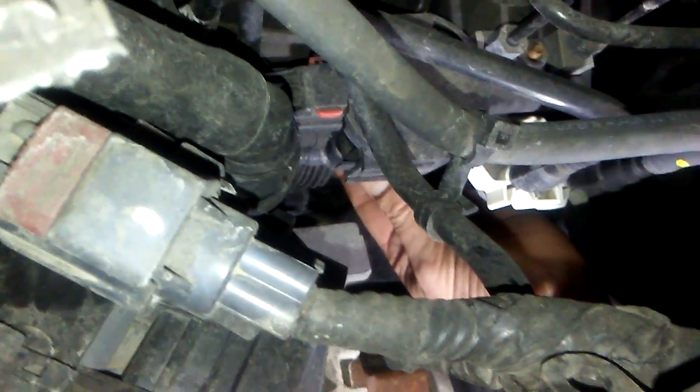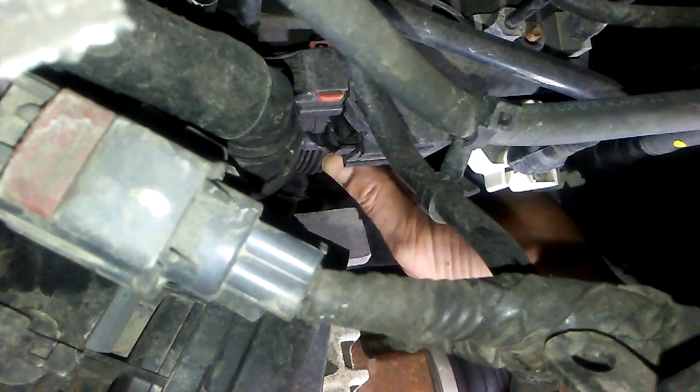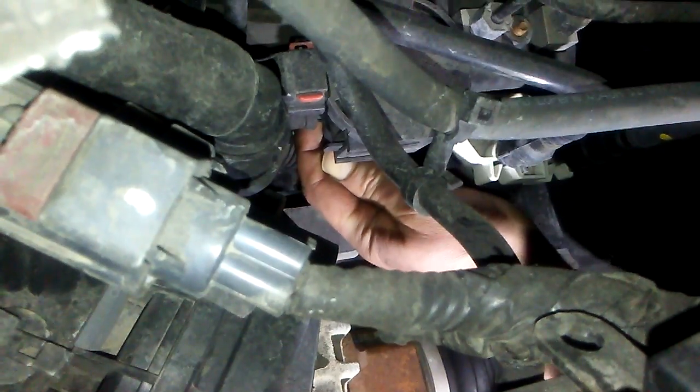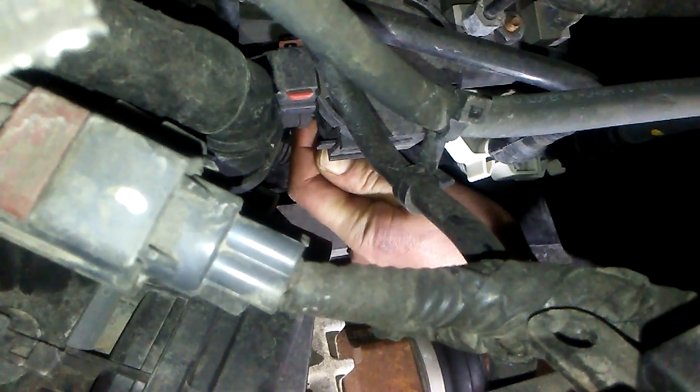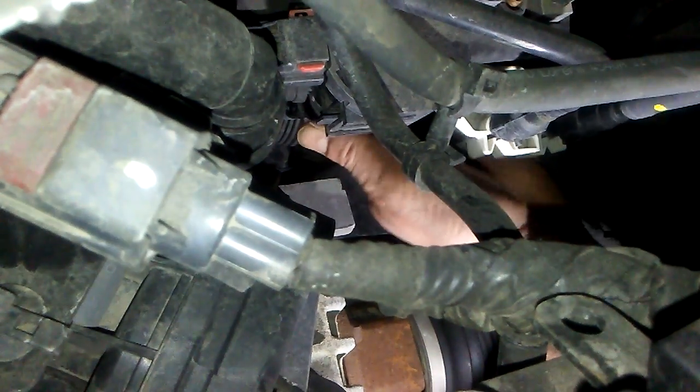There's a little thing you want to slide with your thumb like this, over, and then push down on the line. This one's a little tight — but I got it. And then that comes off. That's one.